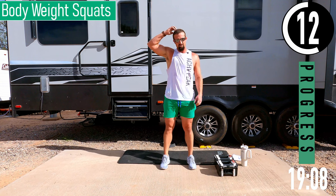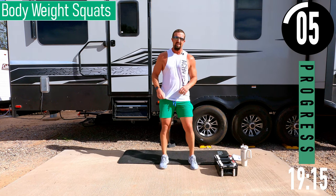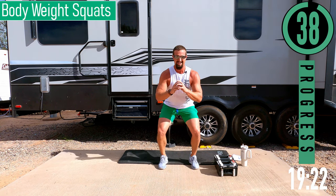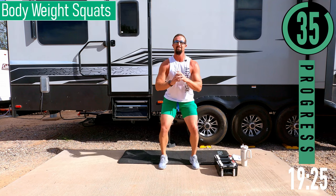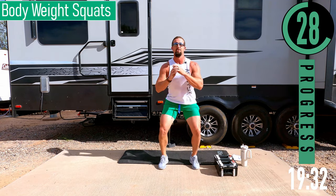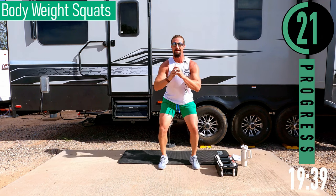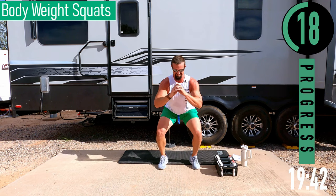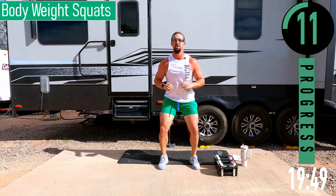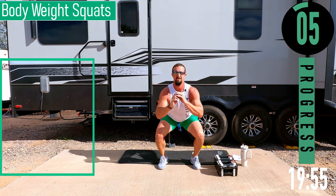Final exercise: bodyweight squats. We're going for reps here. Try to get the back of your leg parallel with the ground, come up. Count them off — next time you do the workout, beat that number. Come on, keep pushing, jello legs. It's mind over matter. Keep that back straight.